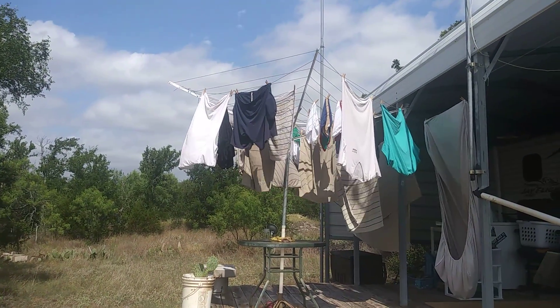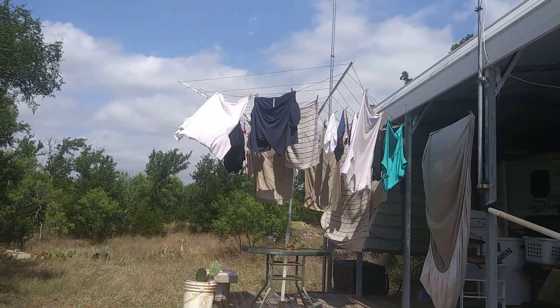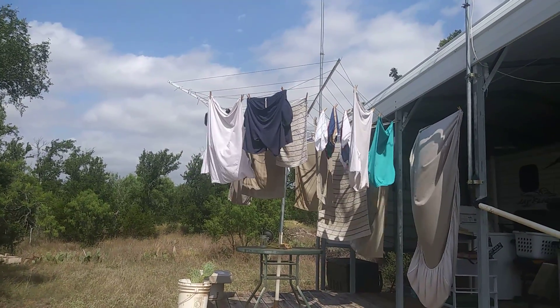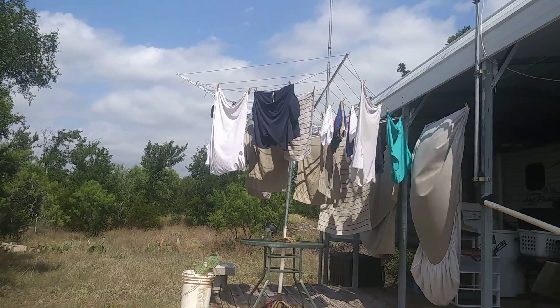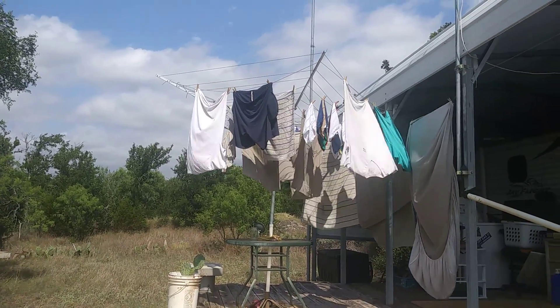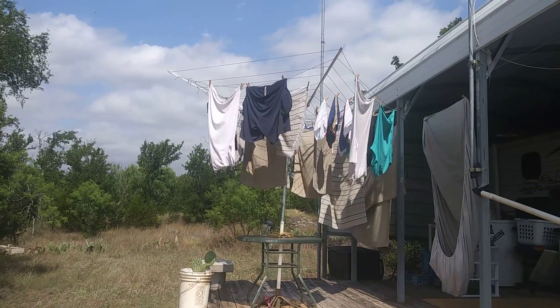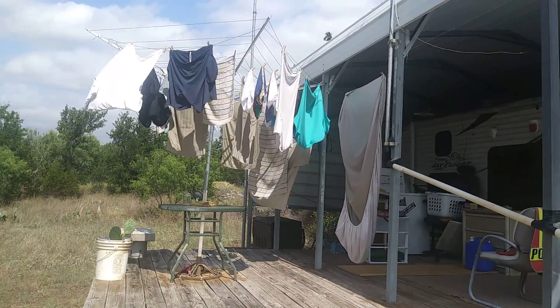This is what you call off-grid living, almost. I could do off-grid living if I could figure out a way to run an air conditioner off-grid, but you can't — you've got to have electrical power. For you guys that live in the country, this umbrella thing can be bought at Amazon for about $30, and it works.